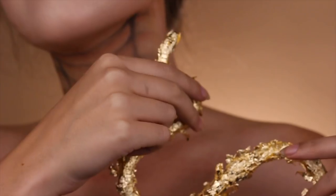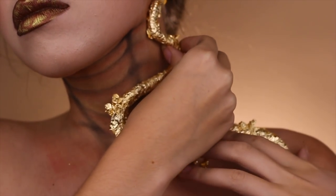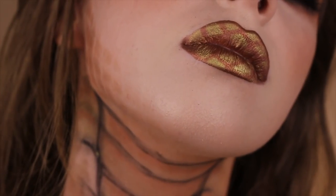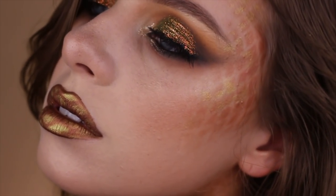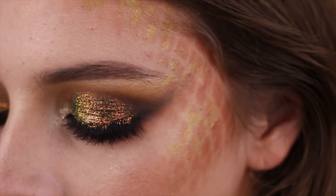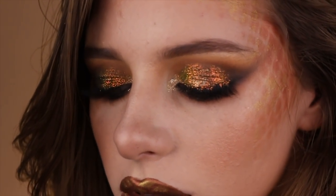I bought a fake snake from Hobby Lobby and took some gold foil and wrapped it around, then placed that onto the neck. This is the finished look and I really hope you guys enjoyed this video! If you did, don't forget to give it a big thumbs up, comment below what you want to see next, and of course subscribe for more videos. Thank you so much for watching, and as always I love you all very much.